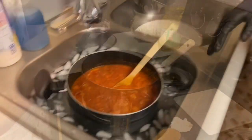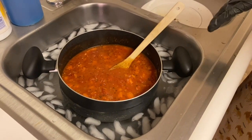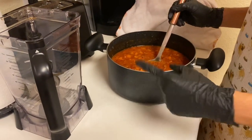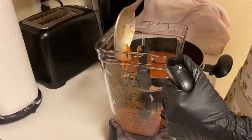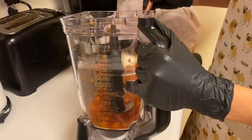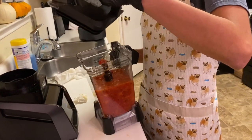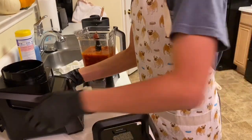Remove the tomato soup from the burner and let it cool. I put it into an ice bath since we can't blend while it's still hot. Now we're adding the cooled soup into the blender just like so. We're going to blend the tomato soup in two different batches since it doesn't all fit into the blender.